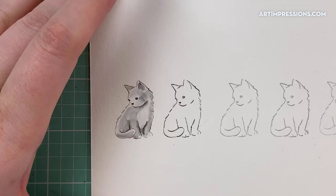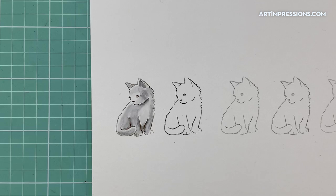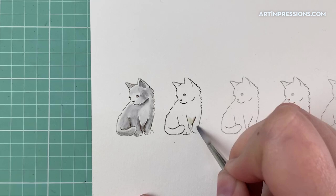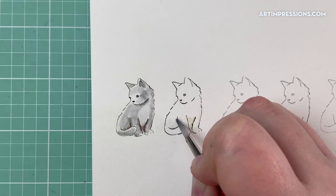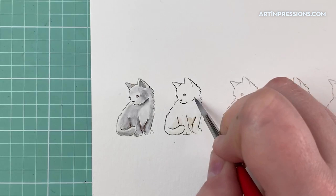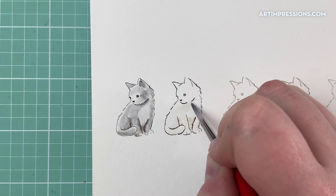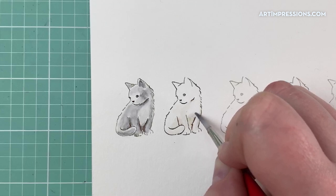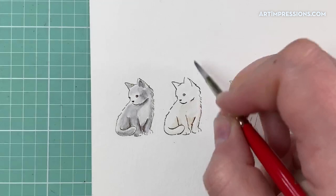The next one we're going to do is the little creamsicle cat. I'm going to start by pulling out some of the shadows — just very lightly pull out some of the shadows. We want to keep him pretty light so that the stripes can come out and be strong. Because if we do the underneath color dark, it's going to be fighting with the stripes.